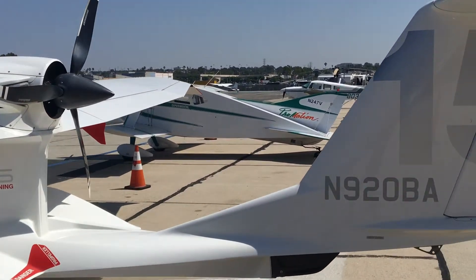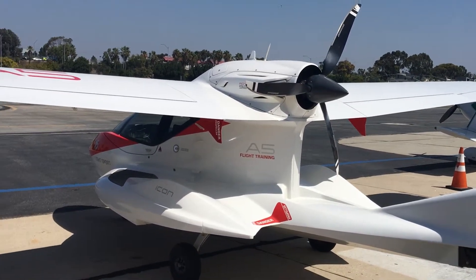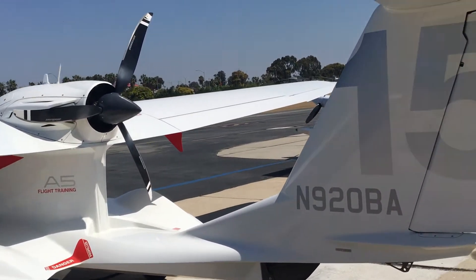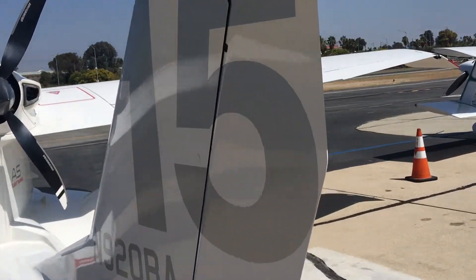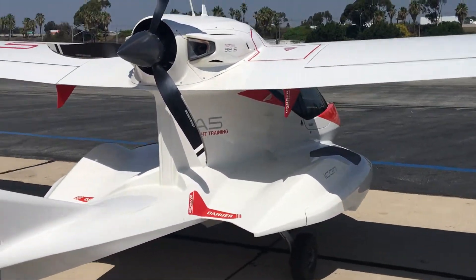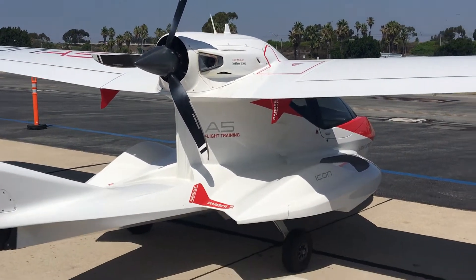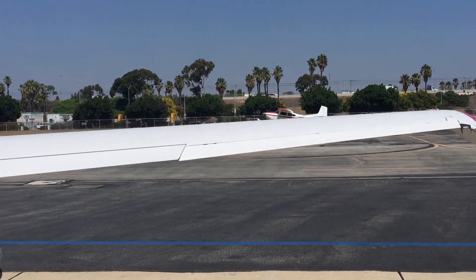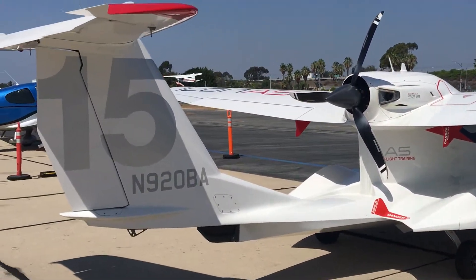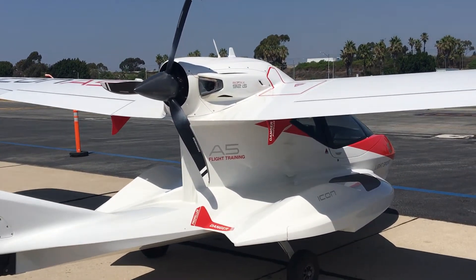The technique was to approach, put down the flaps, lower the speed. I was using approach speeds of about 50 to 52 knots, and then just slowly easing the power back to about 3200 RPM with the Rotax, then just holding it above the water and very, very gently easing off the power.